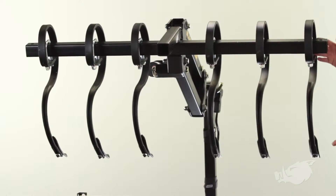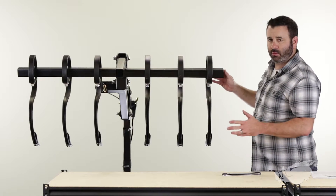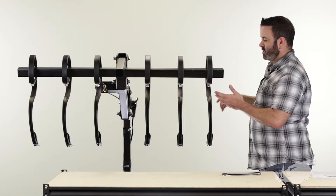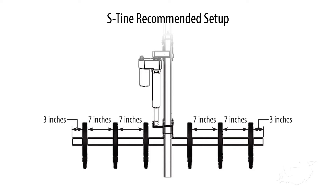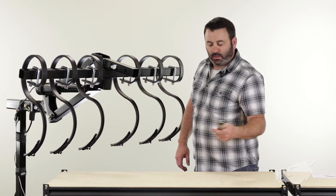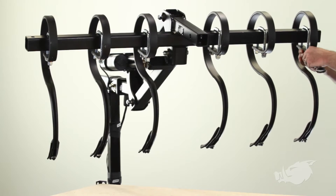Once you've got these things on the implement bar, you want to make sure that they're spaced out correctly. Take the first S-Tine approximately three inches from the end of the implement bar. After that, go about seven inches until you get to the second S-Tine, and another seven inches until the third S-Tine. Now we're going to start tightening down each of the S-Tines with our three-quarter inch ratchet wrench.